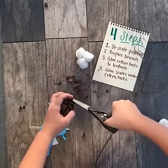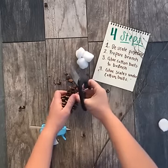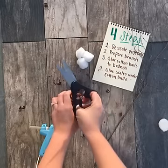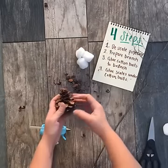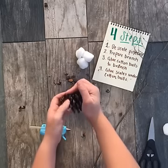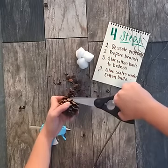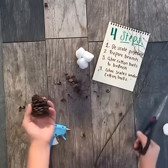I think I've got enough for what I need, but if you're making multiple stems of cotton you'll need to descale probably two to three different pine cones. The easiest way to descale and get the entire scale is to loosen them up first like this and then snip them off with a pair of scissors. Easy peasy.